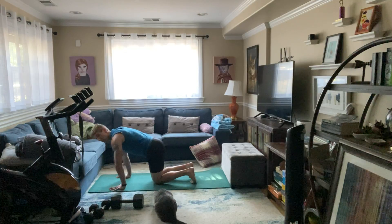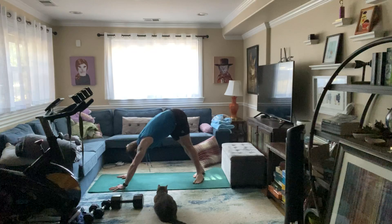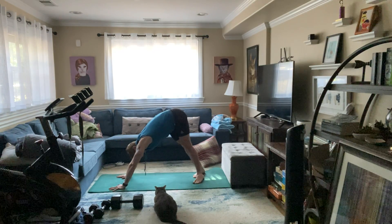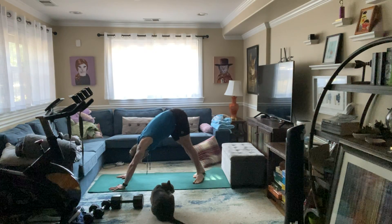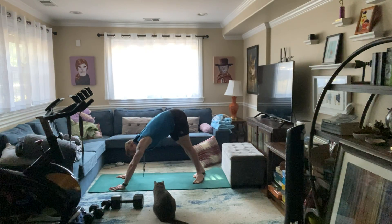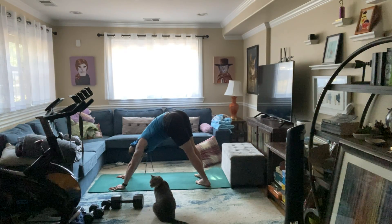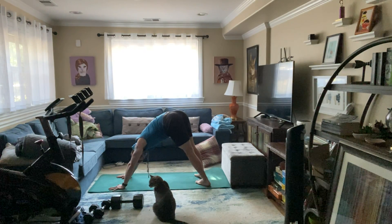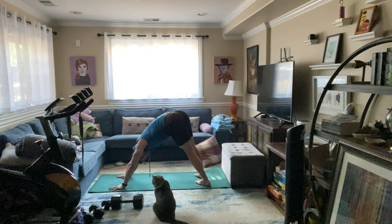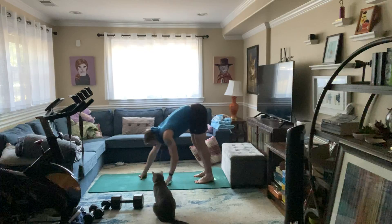We've got a downward dog again — shift it side to side. Take it back, drop the heels to one side, holding for 15 seconds. Feel that stretch in the inner and outer hamstring. Three, two — switch those heels to the other side. We're done after this. Four, three, two, and you are done.